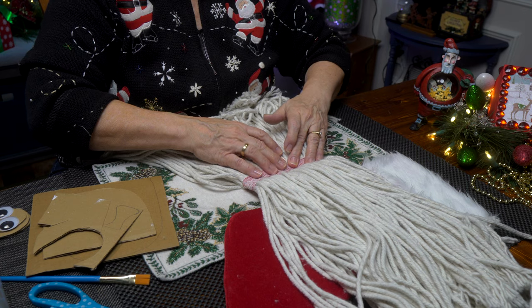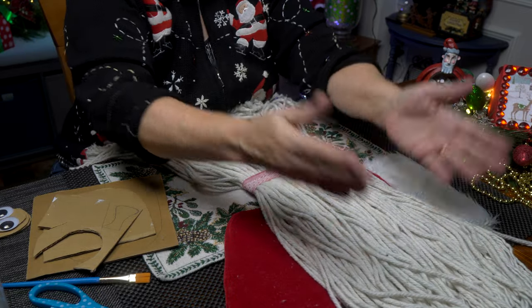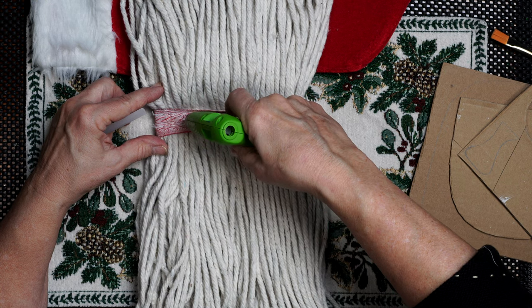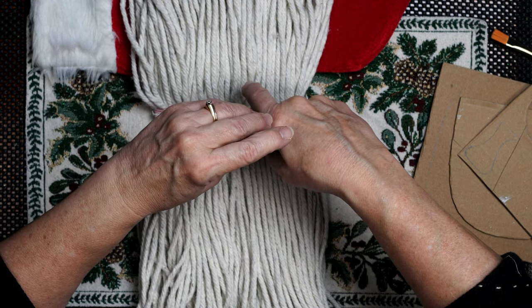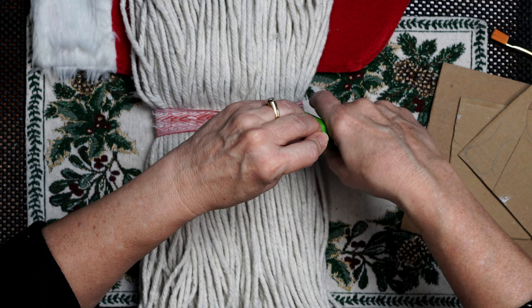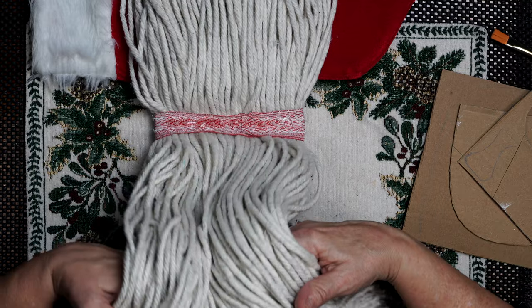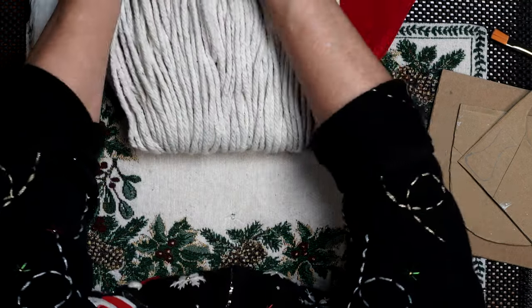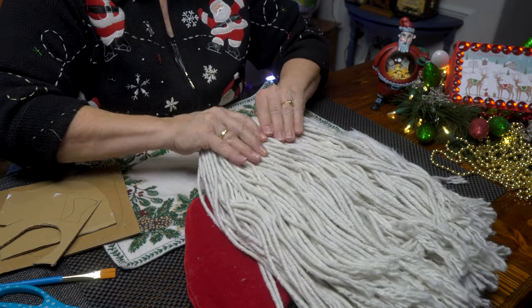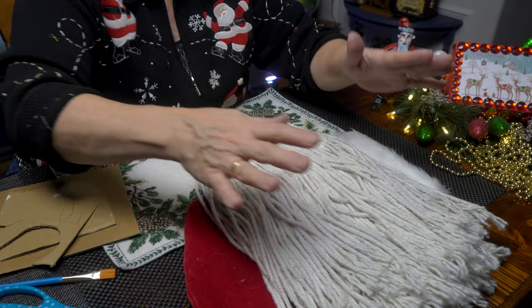I'm going to put some glue on the seam and flip this over. You get the effect of a longer beard and a little bit of shorter beard coming down over. I'm really going to load in the glue — be careful because it's hot. There's so much cotton here that it really adheres quickly. All I want to do is get a seam to flip this over onto itself, pull back a little bit, and just press.